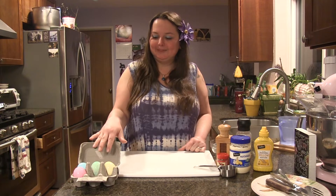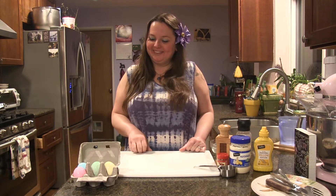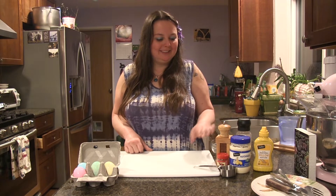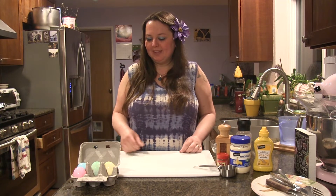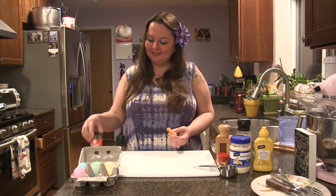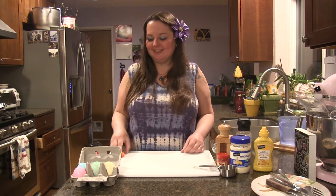So you're going to need some hard-boiled eggs — I have some leftover here — mayonnaise, mustard, salt, pepper, and some paprika. And then you're going to need a carrot and some capers or peppercorns or olives.